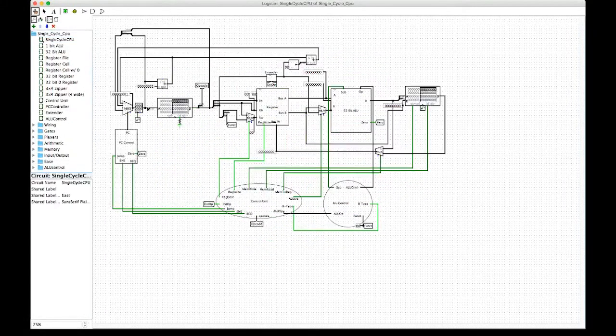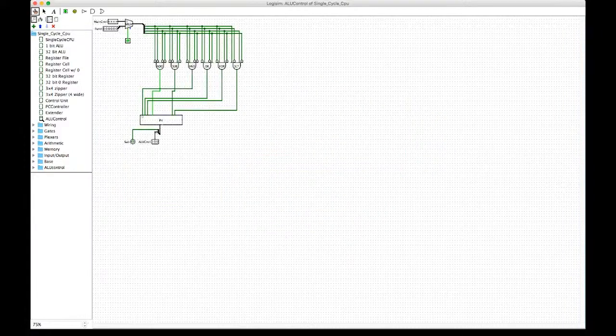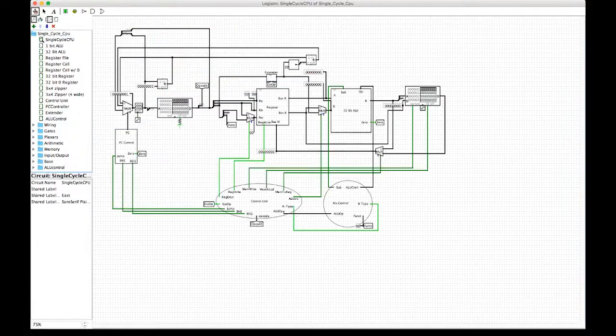With the ALU control unit, the function comes into it, it's decoded, and from that output we encode back what the ALU opcode will be — whether it adds, subtracts, etc.